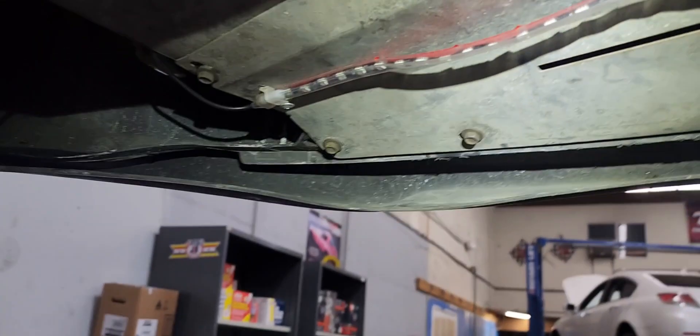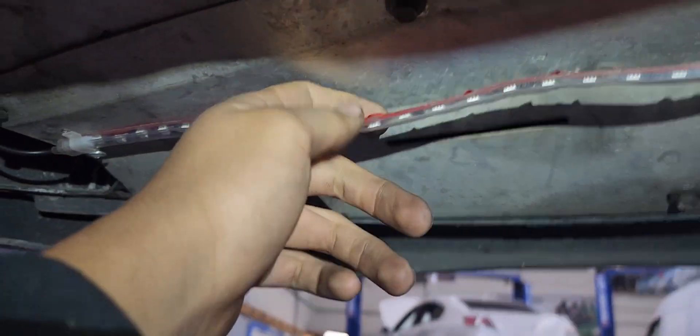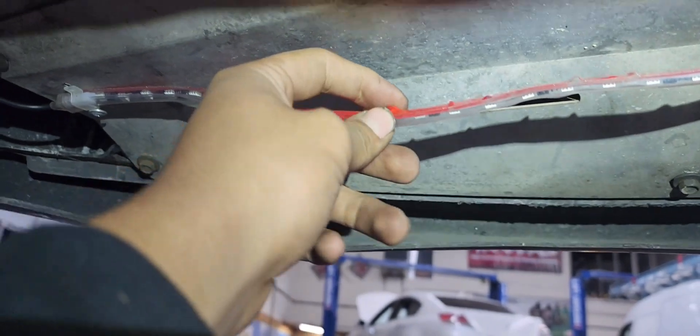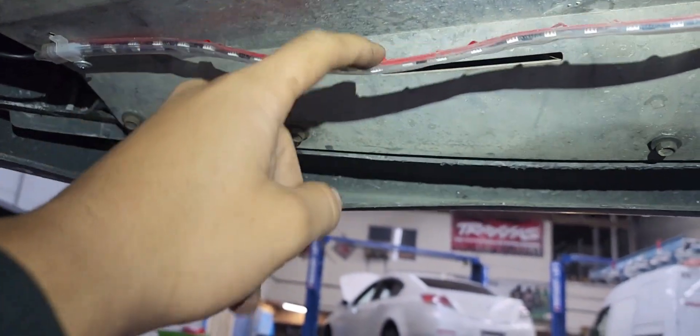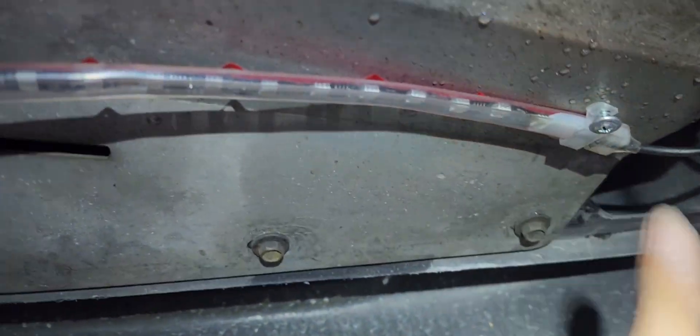The way I'm gonna start the underglow is by peeling back the backing — I'm gonna start cleaning the surface so the adhesive under it will stick, and I'm gonna try to clean it as much as possible so I can stick it and the adhesive holds.